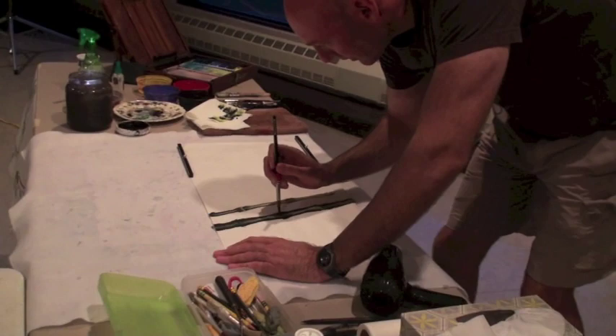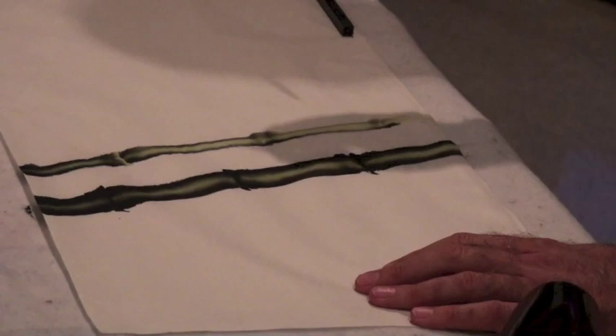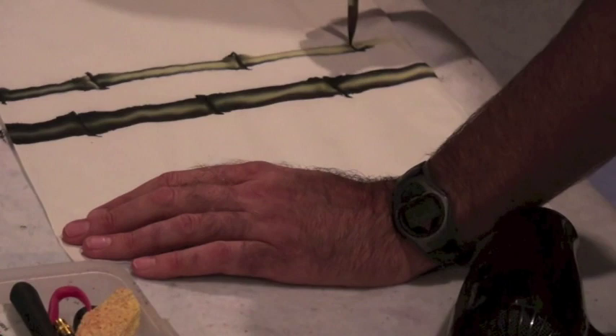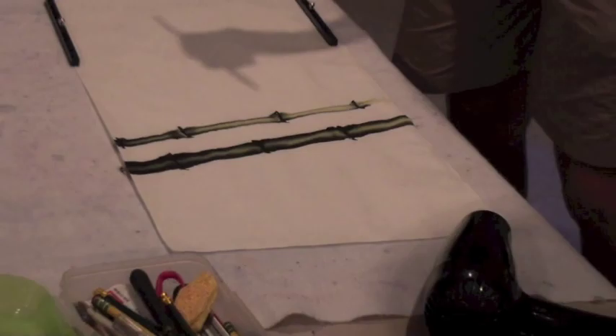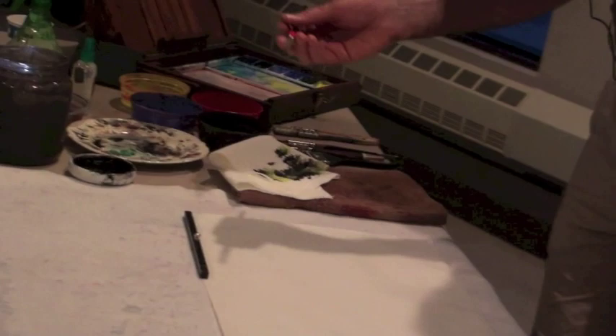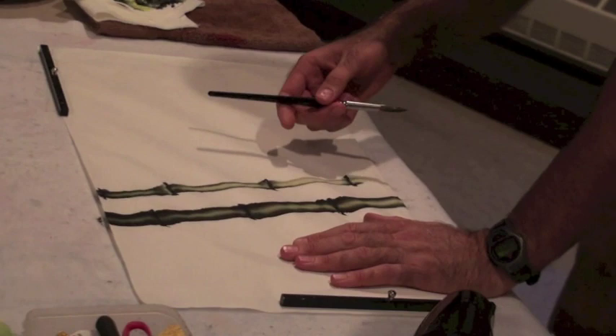Chinese brush painters — they can use the force. They don't even need to see what they're doing. Alright, so they have those little rings in between. And now we're going to start putting in the branches, and then we just have the leaves. Medium, medium, not too dark. We'll see what happens here.